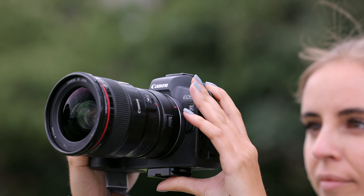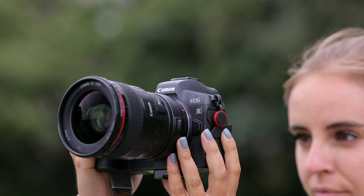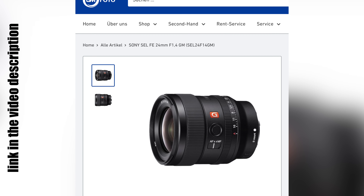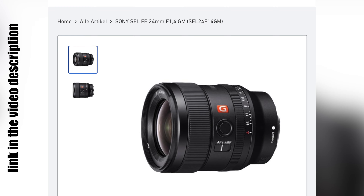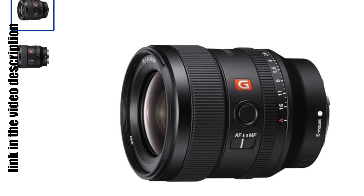Hello to everyone. This is the lens I've been using for almost a decade. I can highly recommend it to you. It does not necessarily have to be from Canon — have a look at the Sony 24mm f/1.4 G Master if you're not a Canon user.